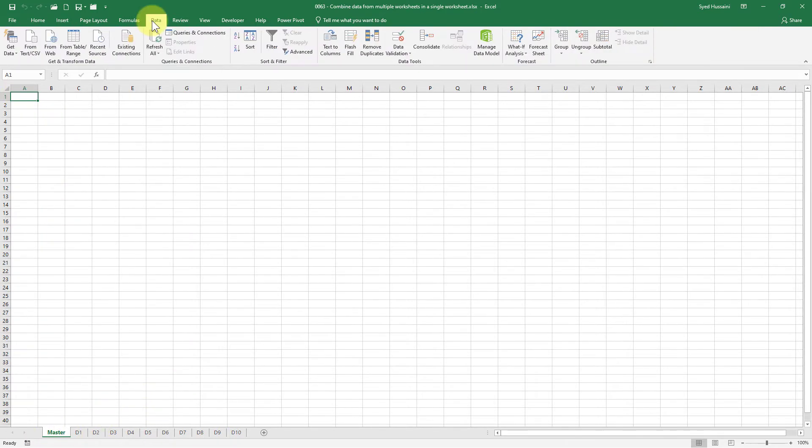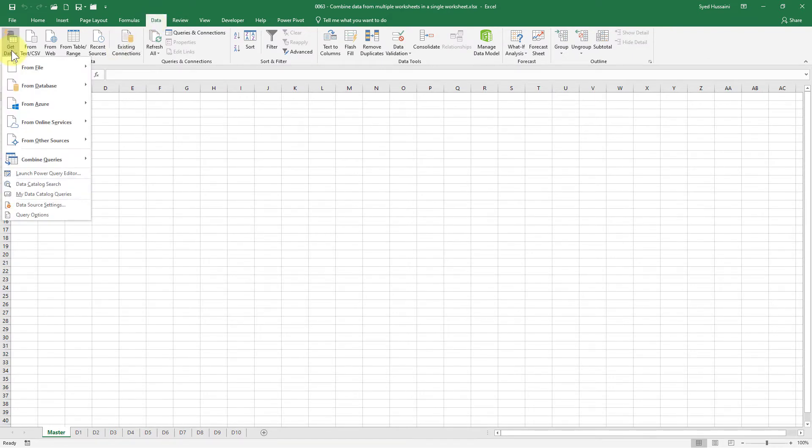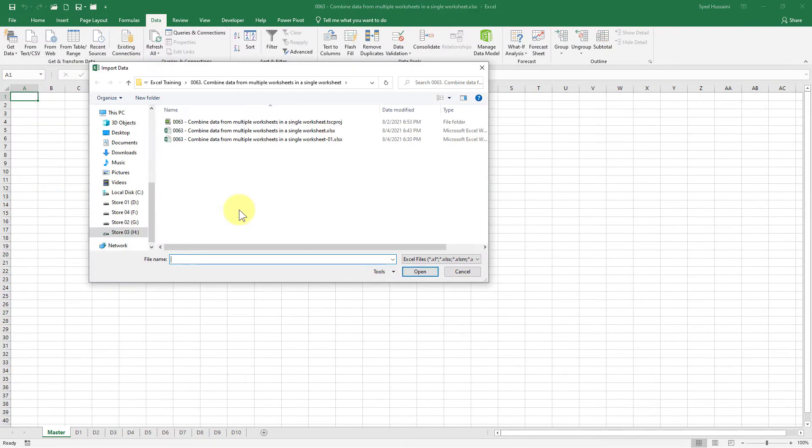To get started, go to the Data tab. From here, click on Get Data, then select From File, and then click on From Workbook. Once you do that, you will have an Import Data dialog. From here, select the same workbook you are working in and then click on the Import button.